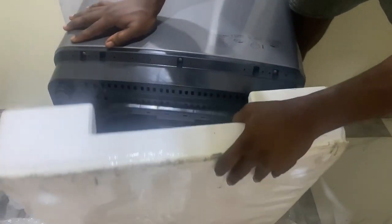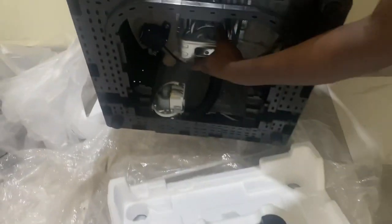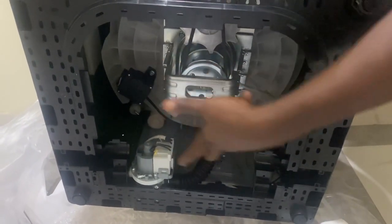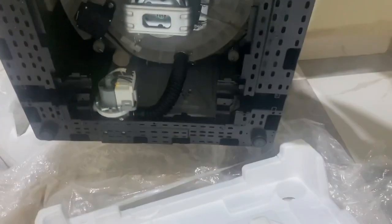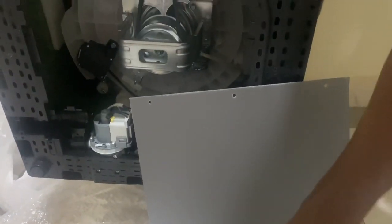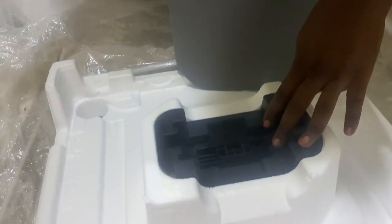We're about to install it right now. So what you do at this point is pull out this styrofoam so that the machine can easily move, so that the motor can move. Before you plug in this washing machine, make sure that you pull this off.